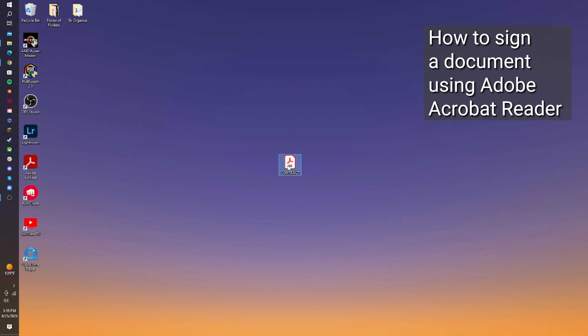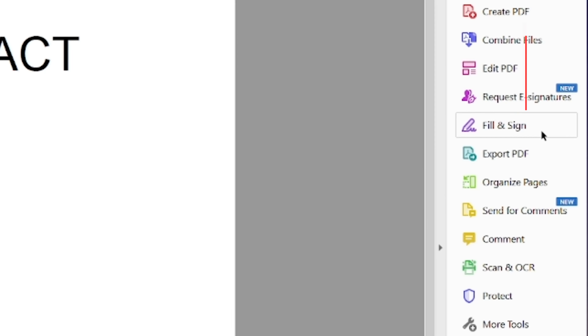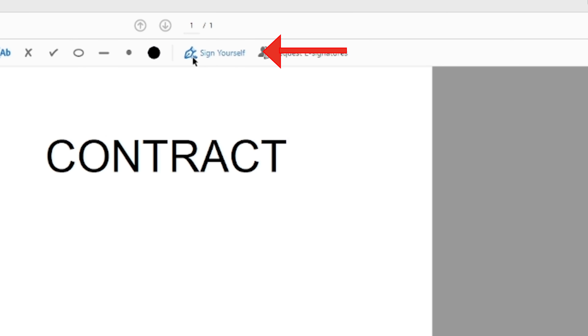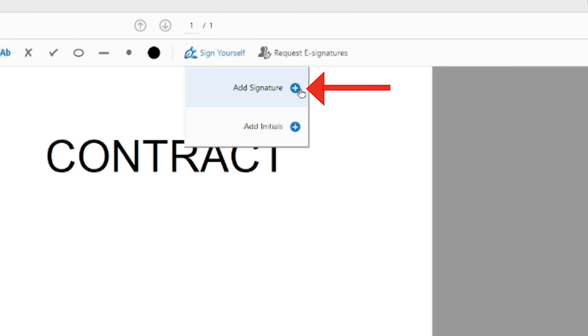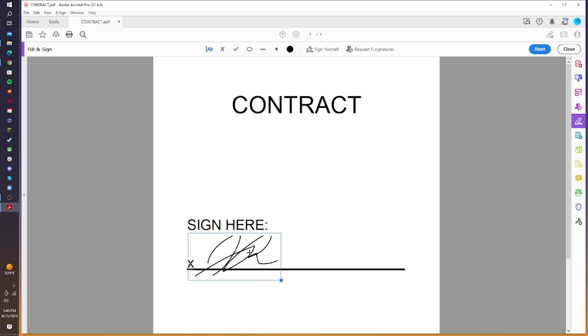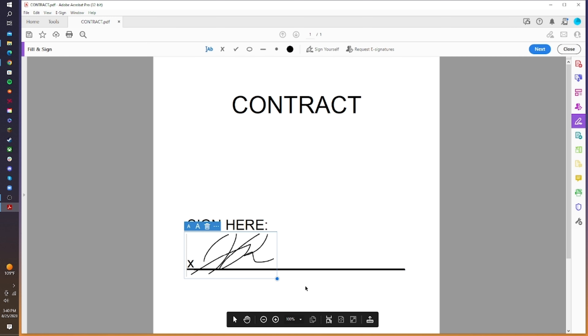Open the document you want to sign in Adobe Acrobat Reader and then select Fill & Sign, or tap the pin icon on the toolbar. Click Add Signature and use your mouse to sign the document. Click Apply and adjust the size and placement of your signature on the document as needed.